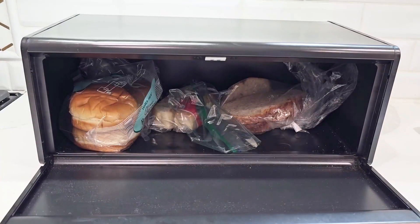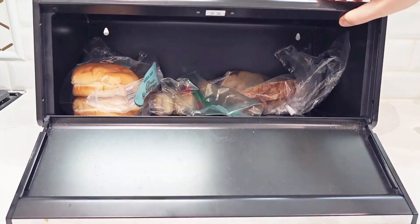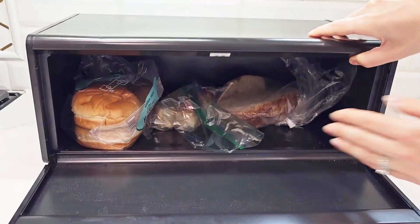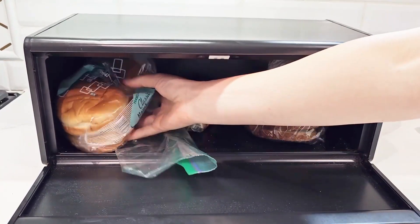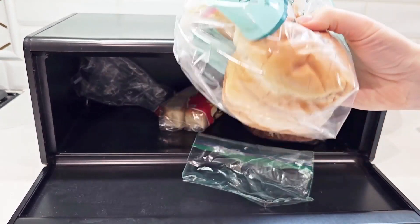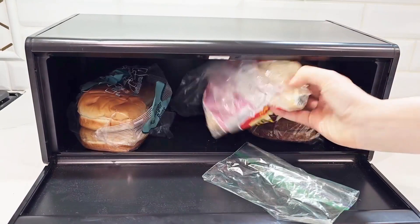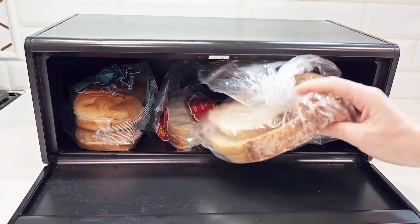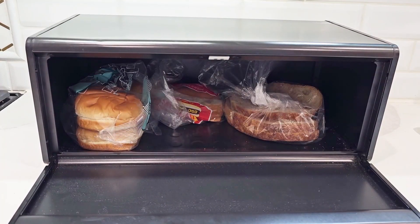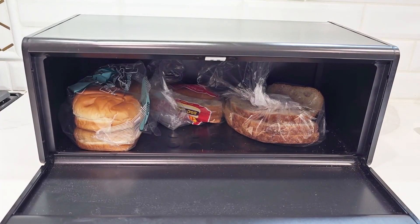It can fit up to two loaves according to the website, but quite honestly, I can usually fit two or three loaves. I was actually able to fit one loaf, one pack of hamburger buns, another pack of hot dog buns, a pack of bagels, and a pack of sourdough bread. It can fit a whole lot of bread, and I have found it does keep the bread fresher longer.